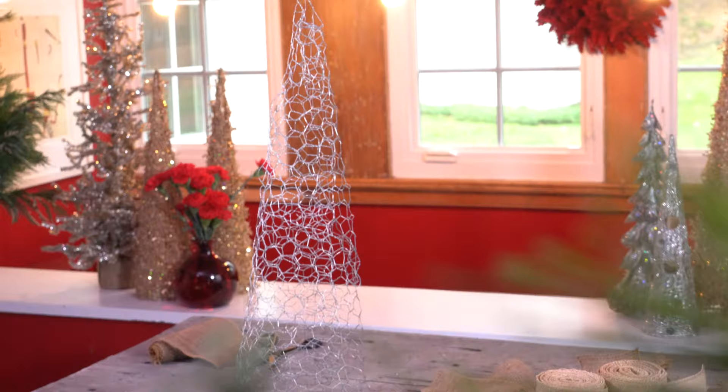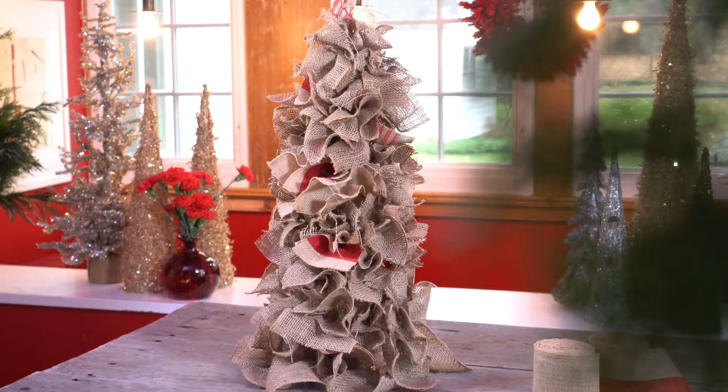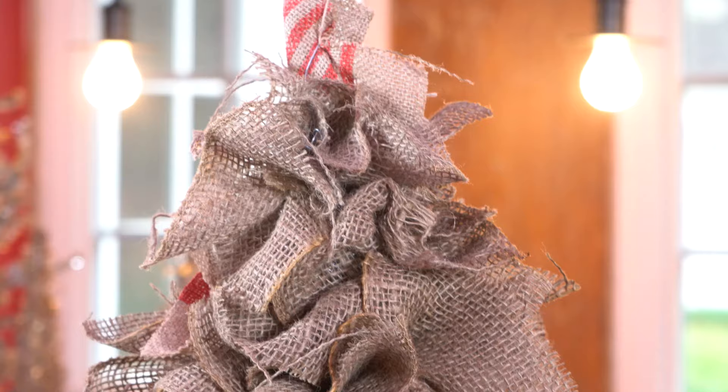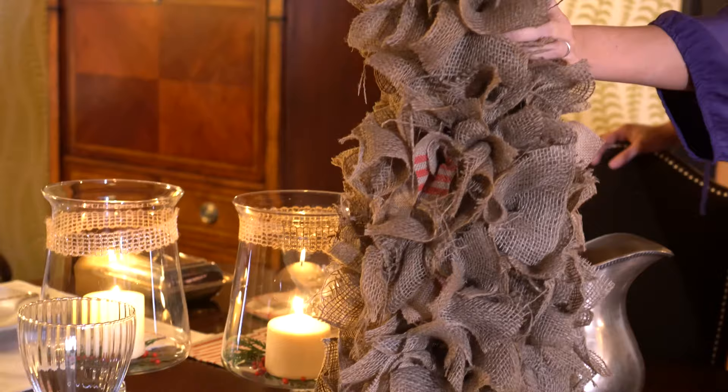To begin with, I created these trees out of chicken wire and burlap squares — simple and easy. I just pushed them in between the little holes on the chicken wire, and voila! You've got this beautiful piece of sculpture made from chicken wire and burlap. It's perfect for any table and really fun.